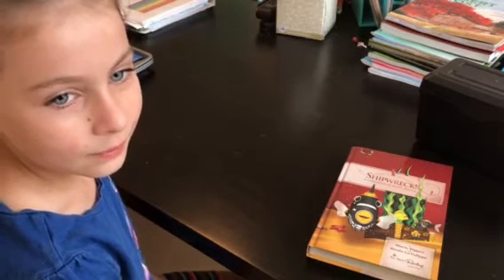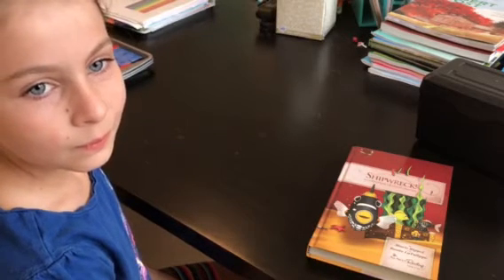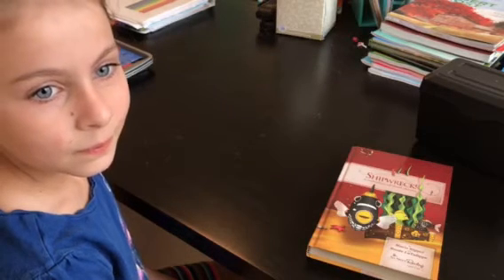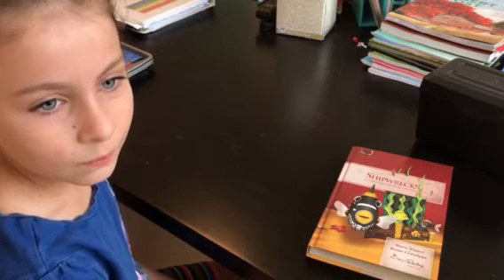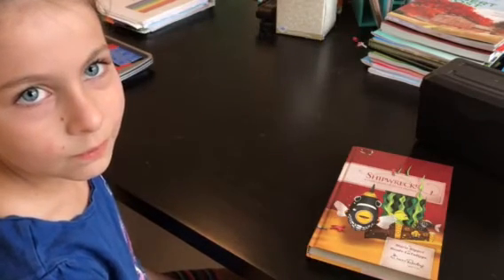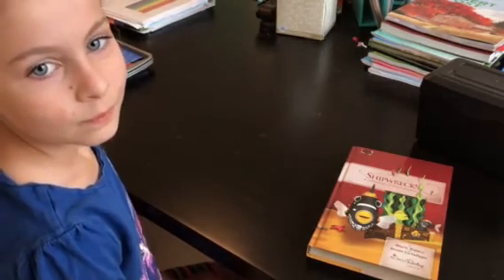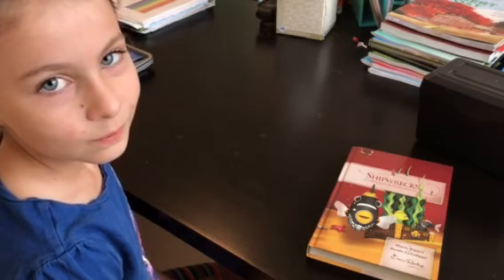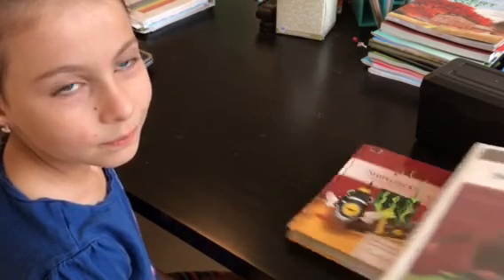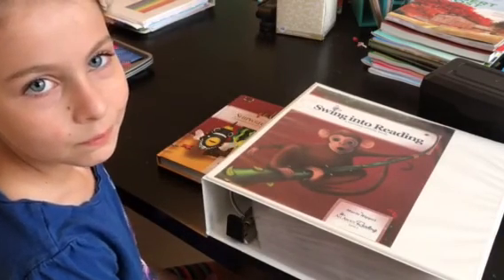Thank you to Bea for helping demonstrate what a reading lesson looks like in our house. The lessons are short and efficient — I don't have to do any planning ahead of time. I just open the teacher's manual and I'm ready to teach. I have two kids in Level 3, one in Level 1, and another starting the pre-level next year, so I'll have multiple levels going. It's easily manageable because the lessons are fairly short and don't require planning. Once everything is set up in my notebook, cut out and ready to go, I'm set for the whole year.